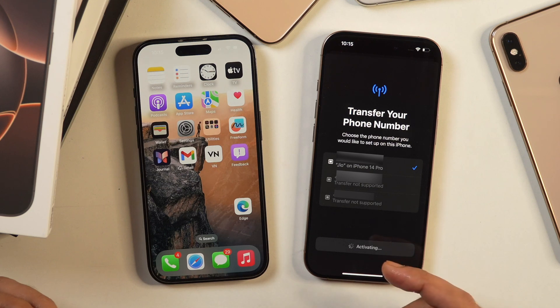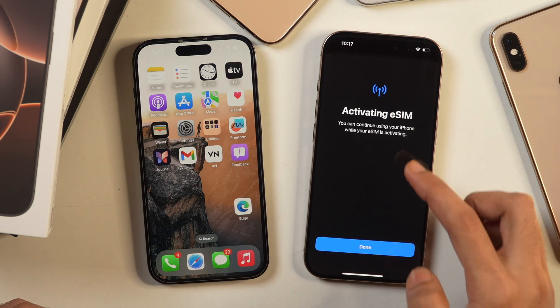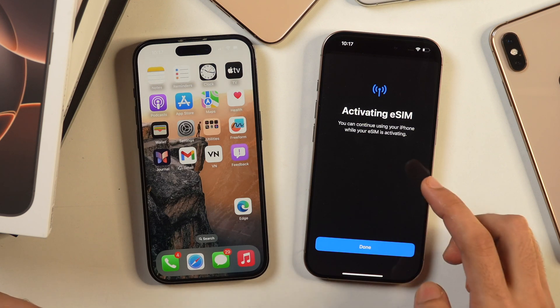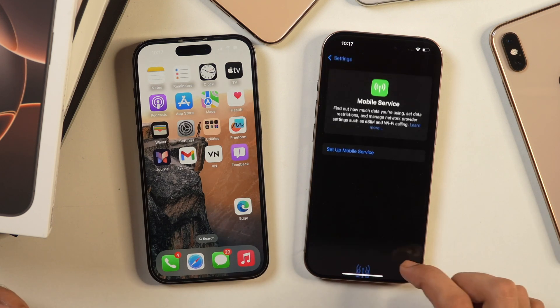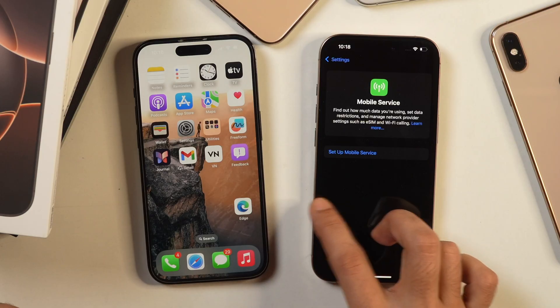All further activities will be done on this iPhone. We will wait for a few moments until it is activating. As you can see, it is showing that it is activating eSIM, and you can continue using your iPhone while your eSIM is activating. You may simply tap Done and continue to use your iPhone while the activation process continues in the background.